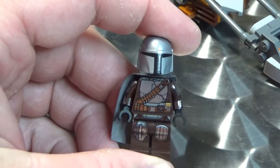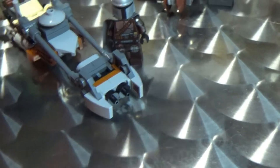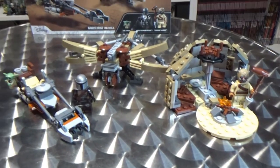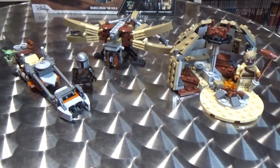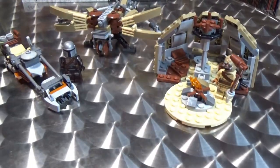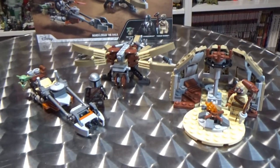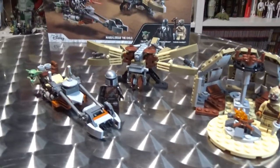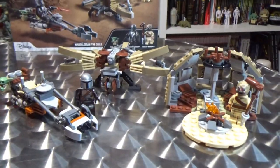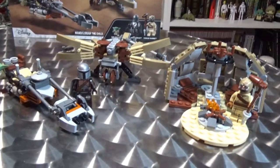I imagine we'll get an unmasked Din Djarin at some point soon as well. Not a bad little set. The prices here in Australia are somewhere between $39 to $49 depending on where you shop — Kmart was the cheapest at $39, and Zingpop Culture had it for $49. Definitely try and track it down at Kmart if you can. Big W will probably have it as well if you're down here in Australia.